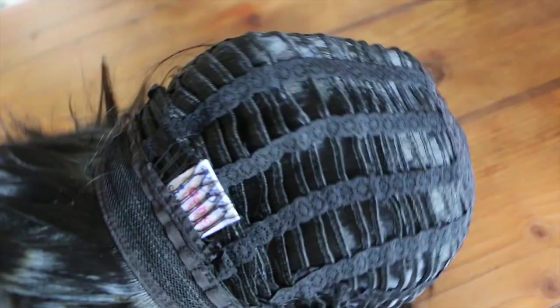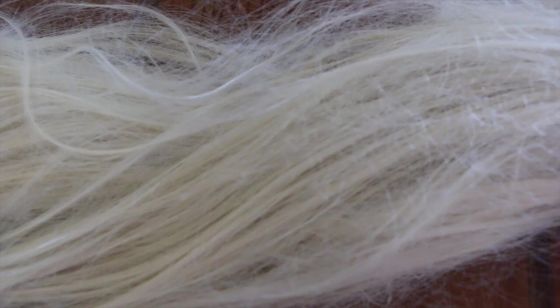The gothic lolita wig also has extra wefts at the front that I think help cover up the thinness you get at the front of a lot of cheap wigs. The elastic construction of the gothic lolita wig overall makes it a lot more comfortable as it stretches to fit your head better than the eBay wig. Surprisingly though, I don't find the cosplay eBay wig to be overly shiny like you get with some Halloween wigs, so I suppose I scored pretty lucky on eBay.